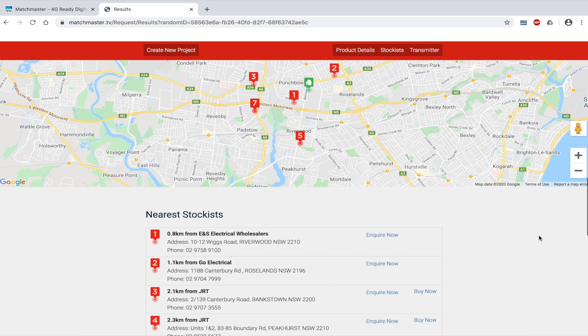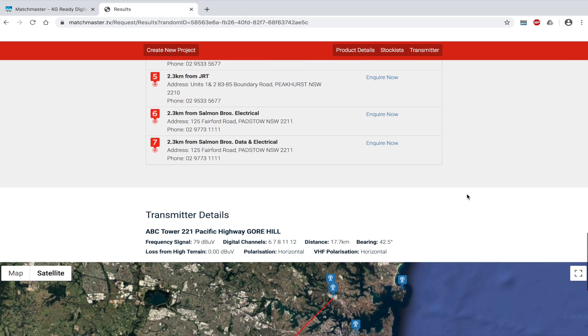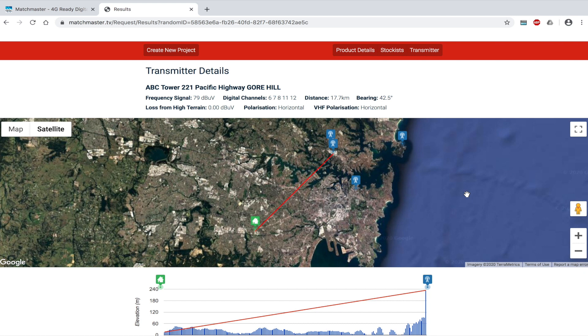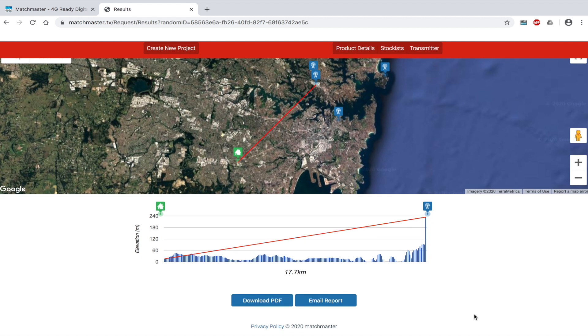You will notice on the right hand side of the wholesalers, you have one or two options: Inquire now, which allows you to send the parts list to your selected wholesaler, or a buy now button to purchase the parts list online via the wholesaler if available. To find the direction to point the antenna when installing, please check transmitter details and on the map, the red line will show you which transmitter to point towards and get the best reception.